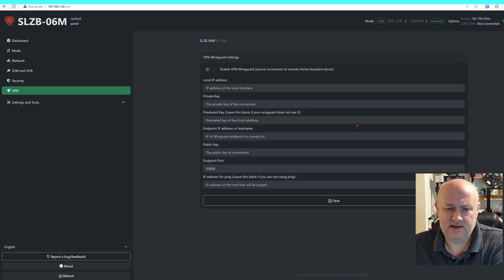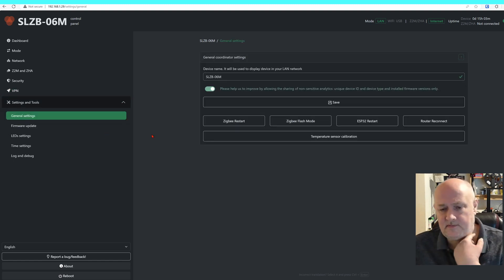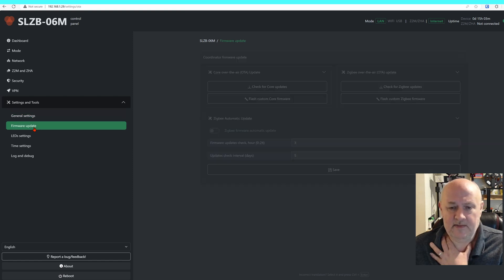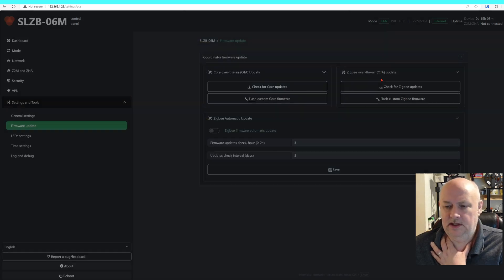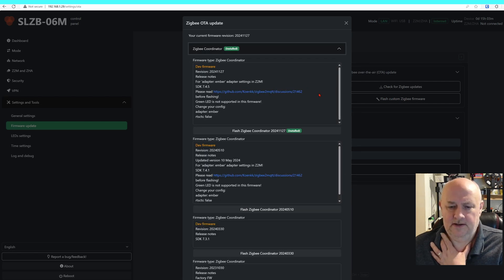The VPN feature looks really interesting, because you could have one of these on a remote site and it'll use a VPN via WireGuard to connect — that's a very useful thing. In settings and tools, under firmware update, I've updated to the latest version of the core and the latest version of the ZigBee coordinator firmware.